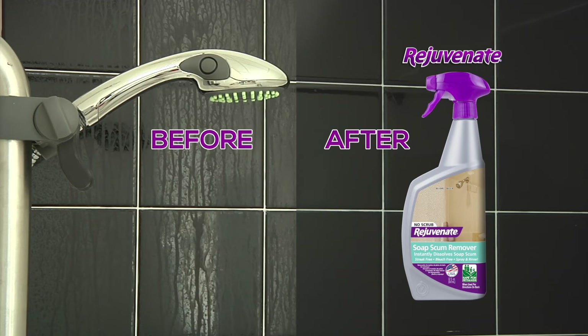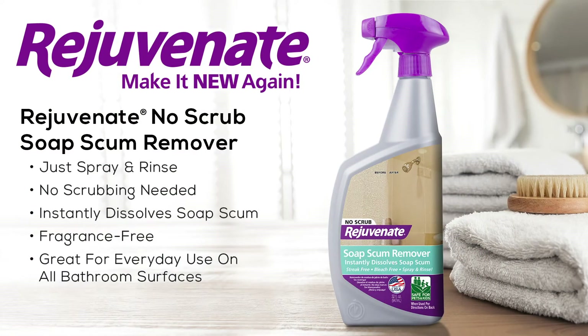Here's the before and after. Rejuvenate Soap Scum Remover is a non-abrasive, bleach-free formula designed to instantly wipe away soap scum. From Rejuvenate — make it new again. Made in the USA.